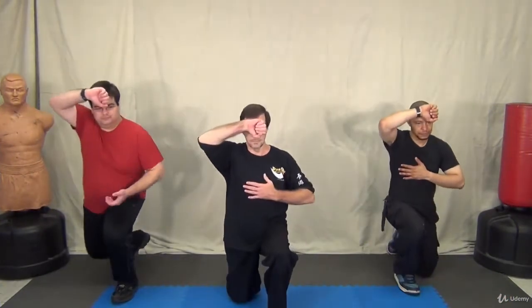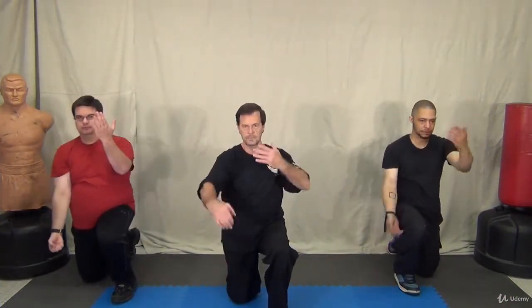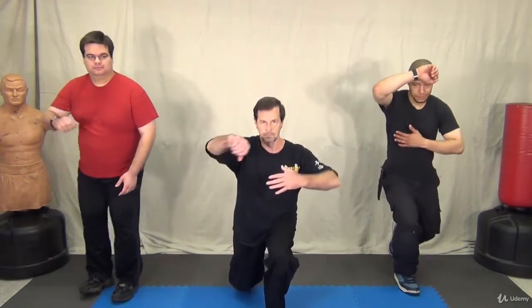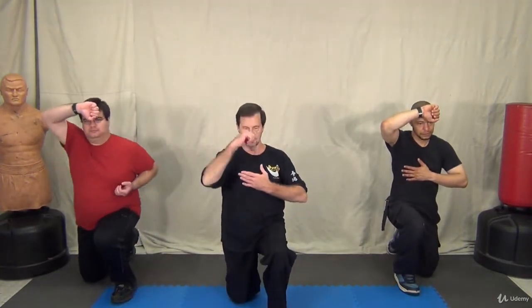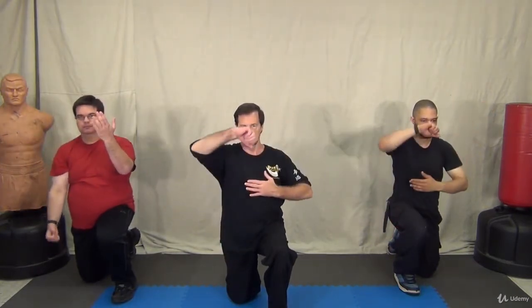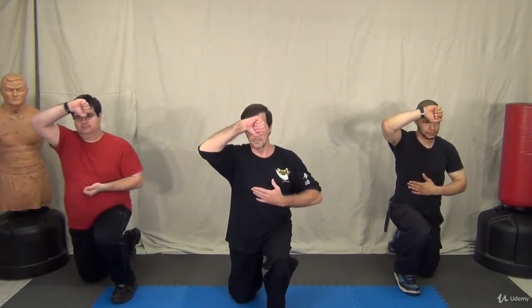The full version starts with the hands in the same position while stepping back with the right foot. From there, the left hand is extended to the heavens, the right hand to the earth. The hands come back to the original position as you stand and finish the salute.